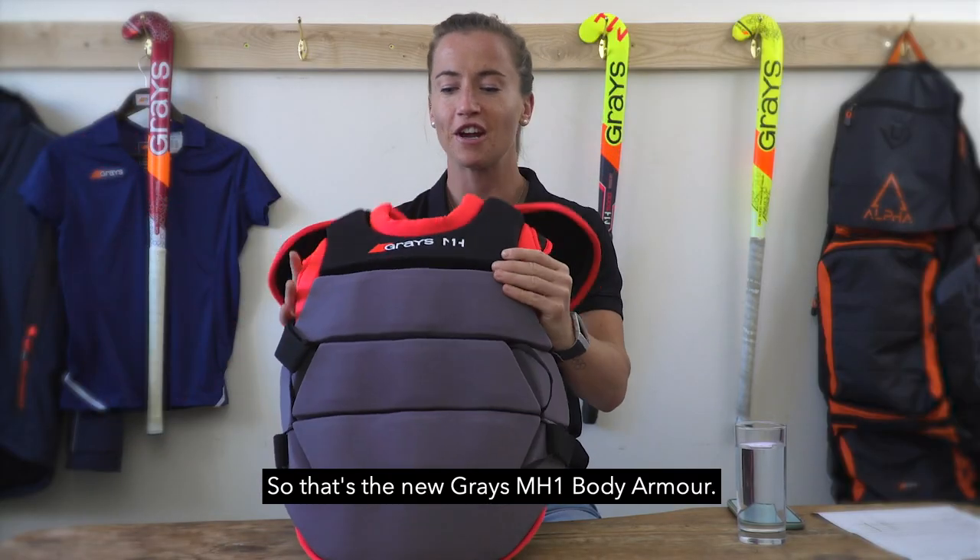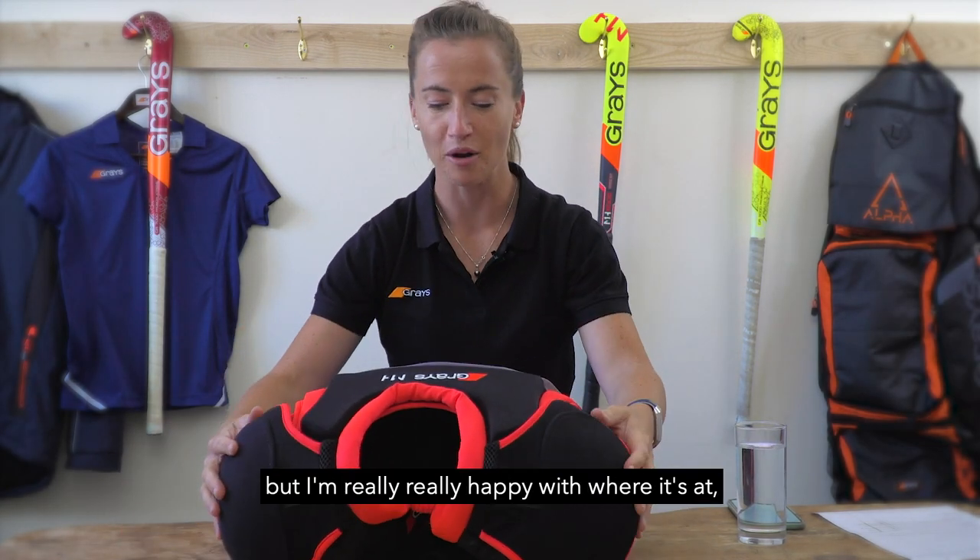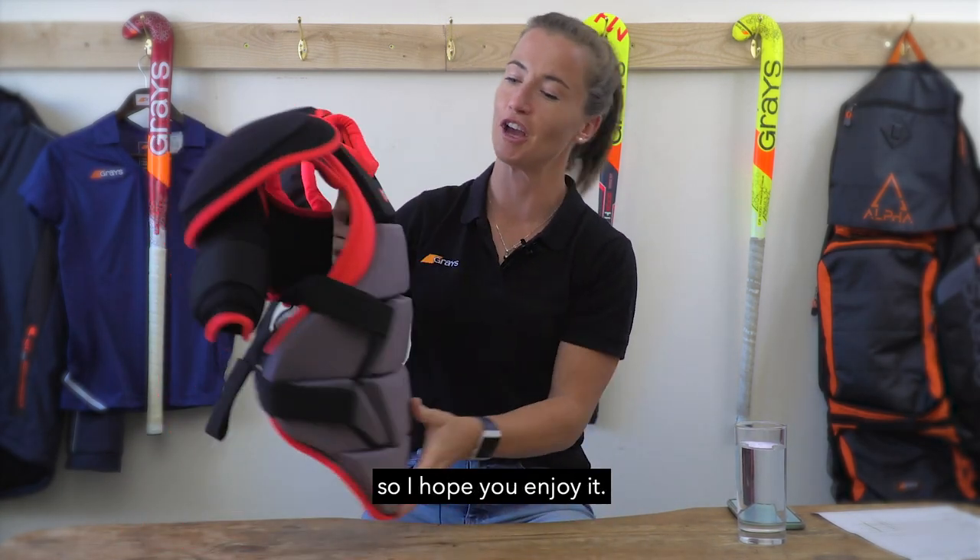So that's the new Graze MH1 body armour. We're really excited about this project — it's been a long time in the making, but I'm really happy with where it's at. I hope you enjoy it.